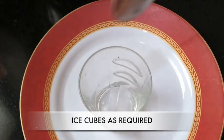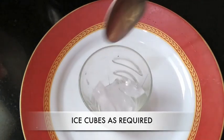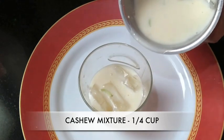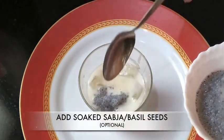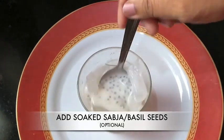In a serving glass, add ice cubes as required. Add 1/4 cup of the cashew paste. To this, add soaked sabja or basil seeds — this is entirely optional.